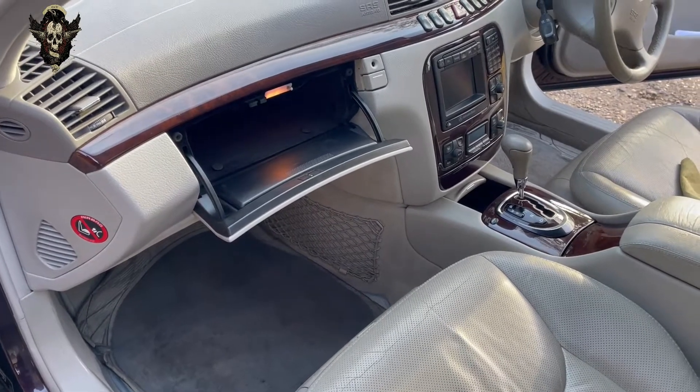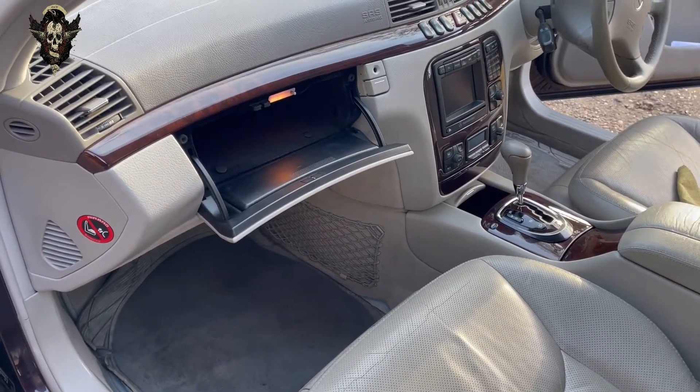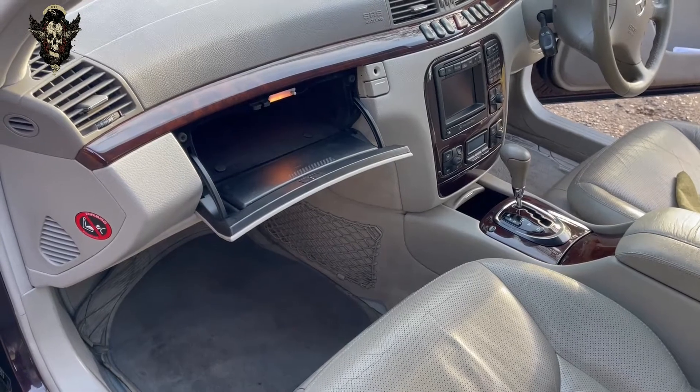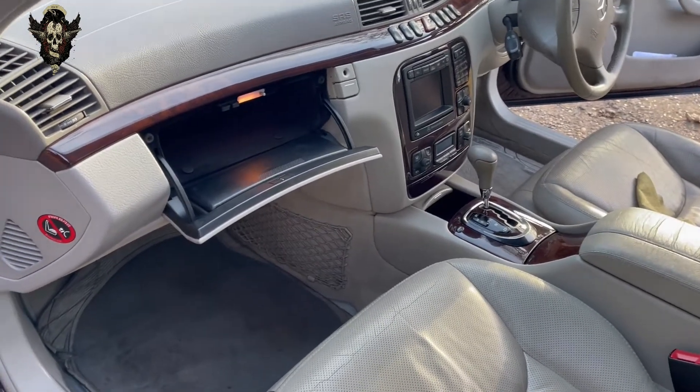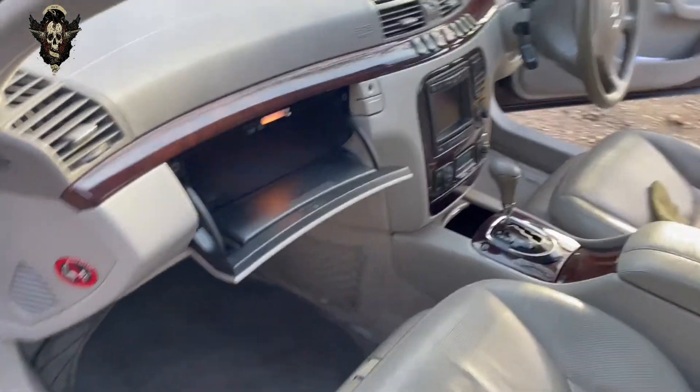Pollen filters, cabin filters, whatever they're called — micro filters. In this particular model they are located behind the glove box compartment here.